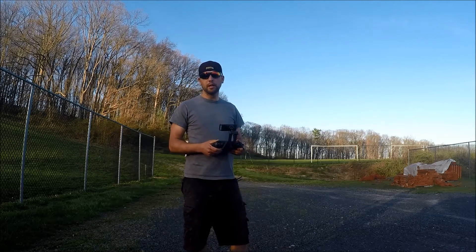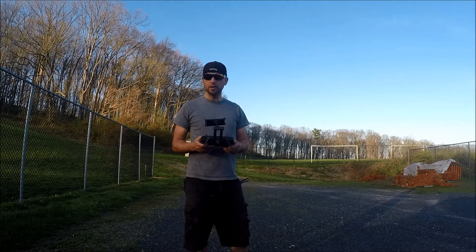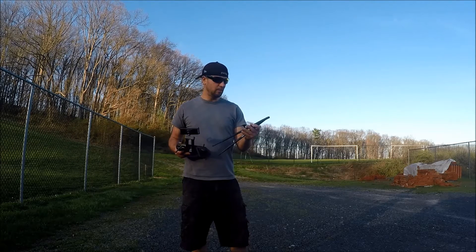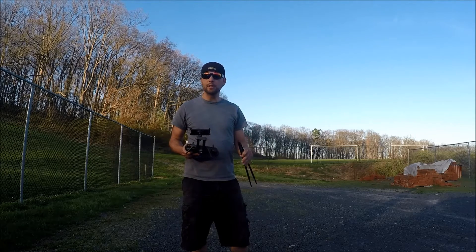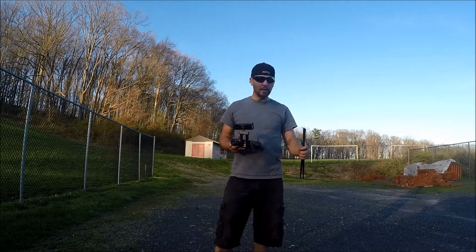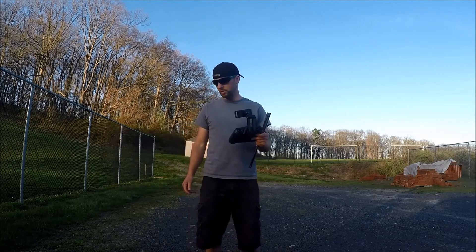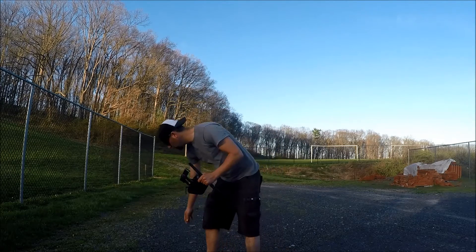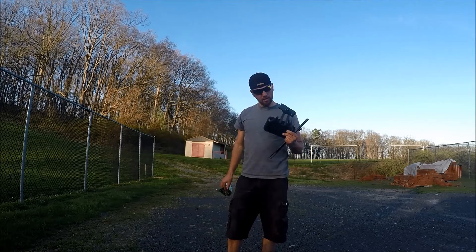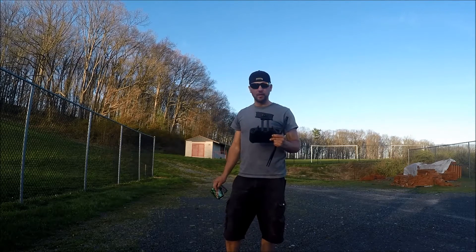I'm going to do a range test on my 3DR Solo and I want to see how far I can get out of these stock antennas. I also want to try these 9 dBi antennas that I bought online for about ten bucks to see if they give me some extra range. They're pretty big, noticeably bigger than the stock ones. I've also been seeing stuff on YouTube about the soda can antenna, so I'm going to take a soda can and somehow mount it to my stock antenna and see if it does anything. Let's try this out.